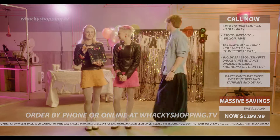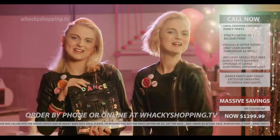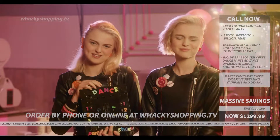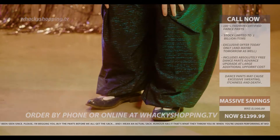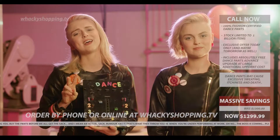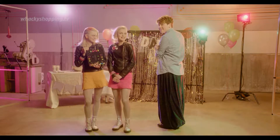I'm guessing they'll call that one the 40,000 volts. The all-new Dance Pants Advance comes in one size fits no one very well sizing. And for this week only, as a special offer to our viewers, you can buy two pairs and pay twice as much. Back to you, Kayla. Thanks, Shayla.